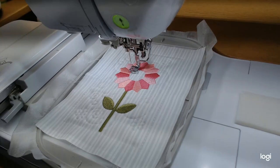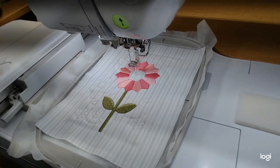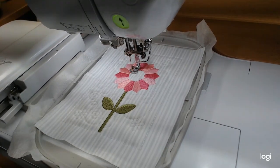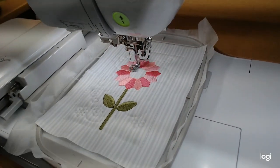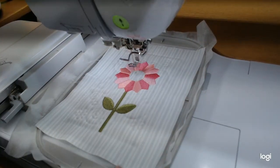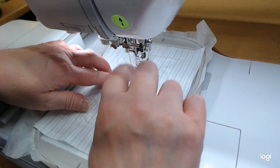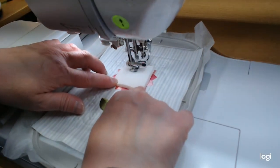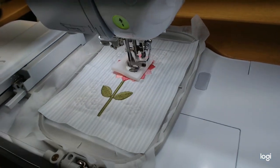I'm checking my bobbin to make sure I have enough thread - I don't want to run out in the middle. The first placement line tells us where to put the flexi foam. It says to tape it down but I usually just hold it - they give you plenty of material. If you're afraid to put your hands near the machine, just put a little Kimberbell tape on there. I'll go around it a couple times and then trim.